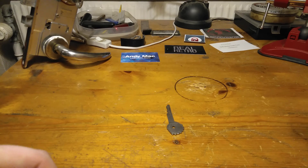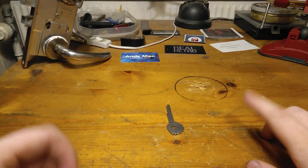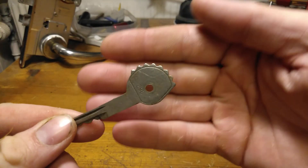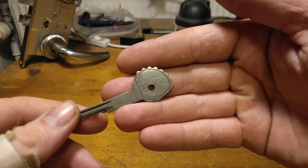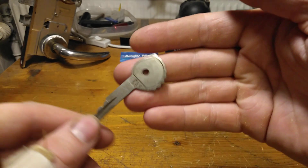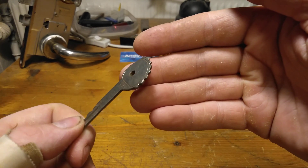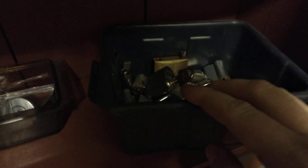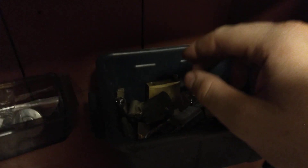Hey guys, it is Naughtybucket Friday and before I find the lock, Chris Capune, was it this key you were talking about? With the spikes. Let's find the lock we can try to open. And that is the Naughtybucket locks. Not much light in there. Let's take a look.